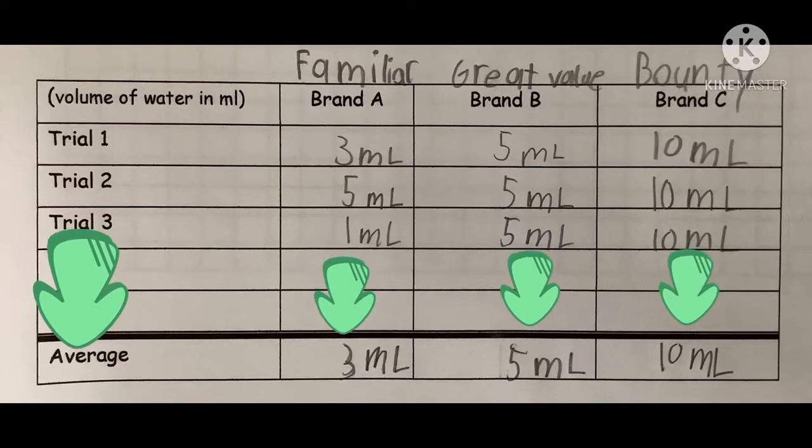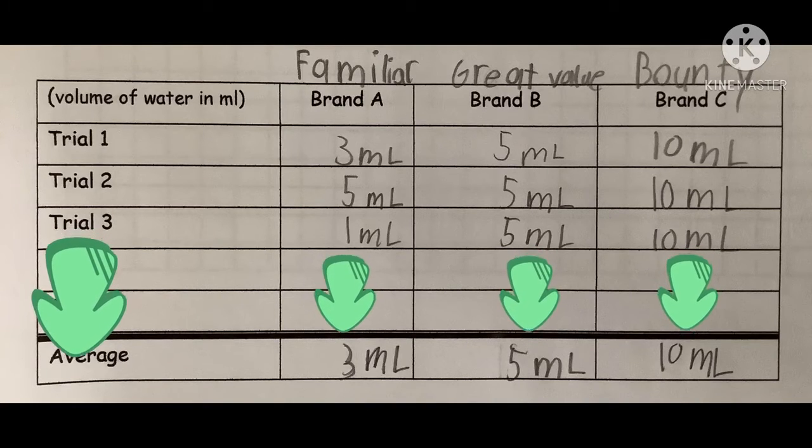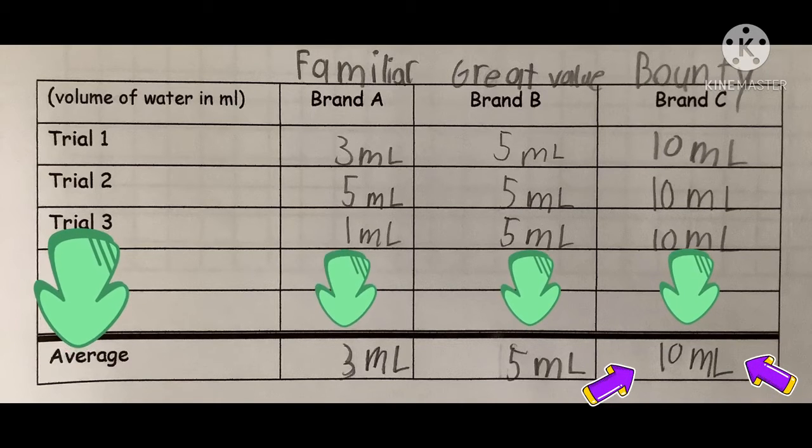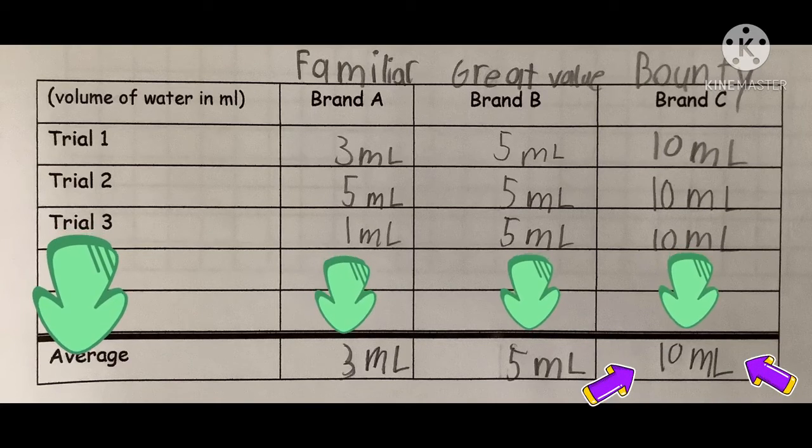Familiar has an average of 3 milliliters, Great Value has an average of 5 milliliters, and Bounty has an average of 10 milliliters. My hypothesis was correct because Bounty absorbed the most water, and Great Value and Familiar didn't absorb the most water.